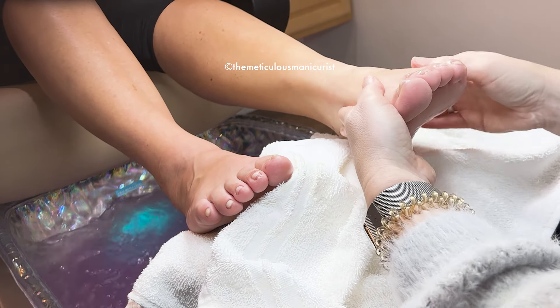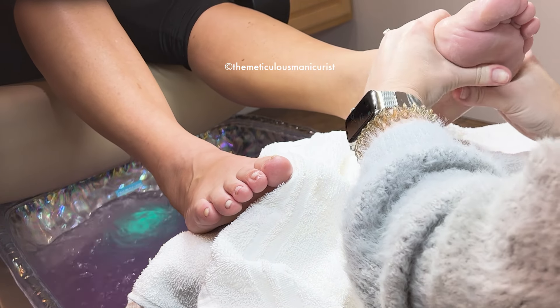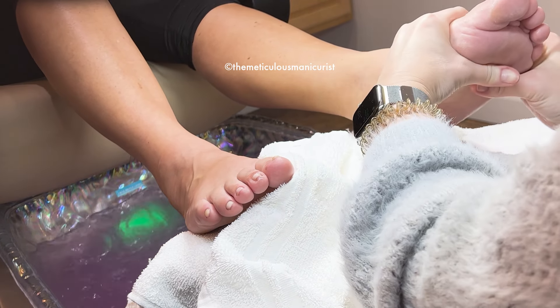Those dots on my legs are from a dermatologist. I had some little — they're like little warts. They were burnt off.